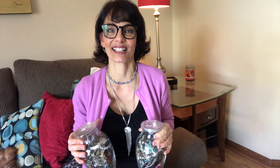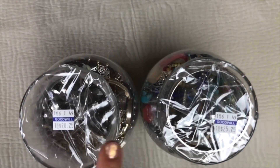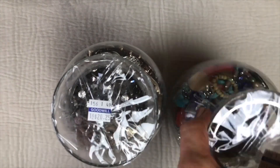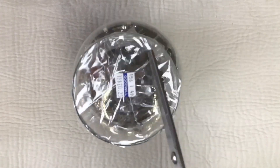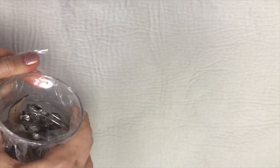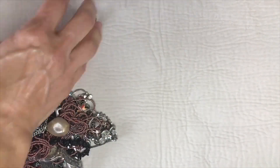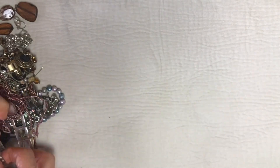I'll be picking one of these jars — eeny meeny miny mo — and showing you the contents of it today. I'll save the other jar for a different video. So thanks for joining me, let's get started on the unjarring! Eeny meeny miny mo, catch a tiger by his toe, if he hollers let him go — this is the one we're going to open up.